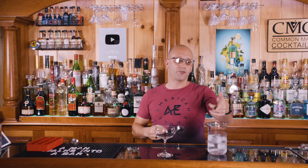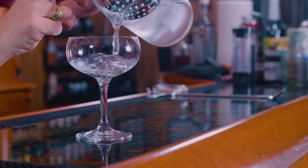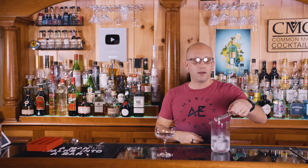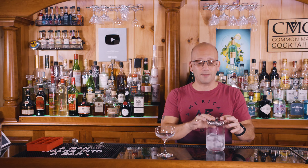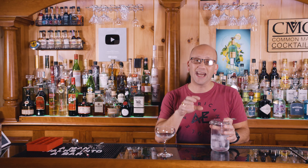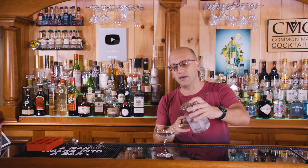You could use a Julep strainer, also available at AwesomeDrinks.com, to hold back the ice. If you don't have one of those, a spring-based strainer will usually work, but sometimes the springs won't fit all the way in. With ours it can be a close fit, and the spring size may vary — it could damage the springs or bend some strainers, so just be careful, but it should work.